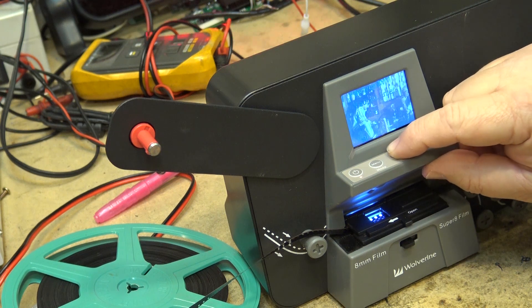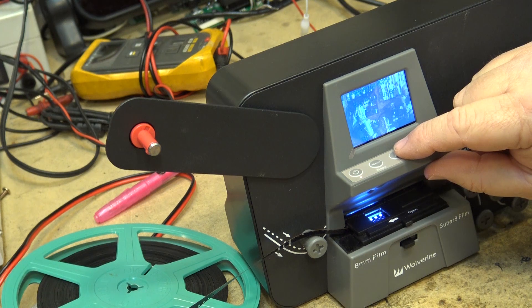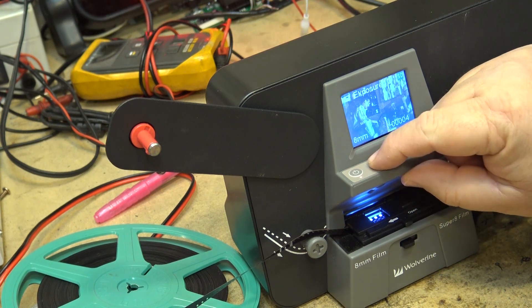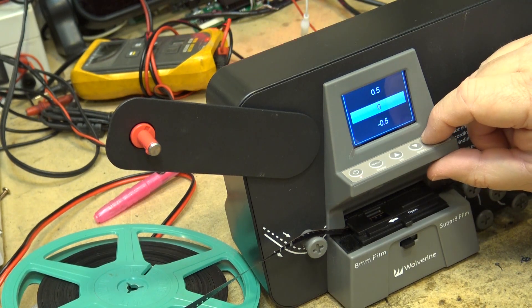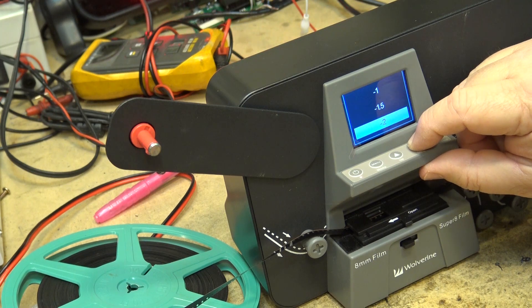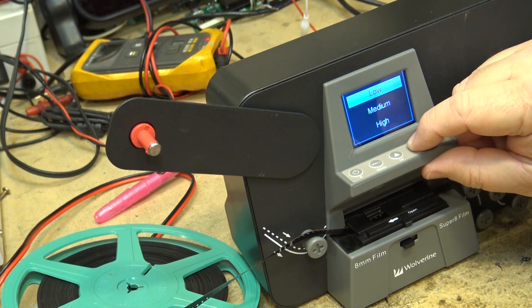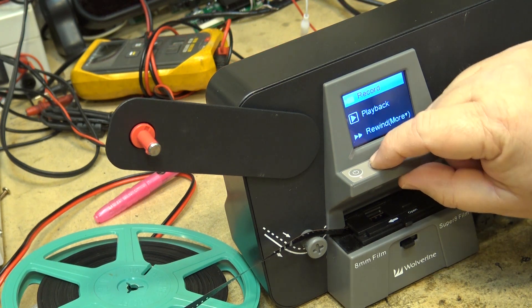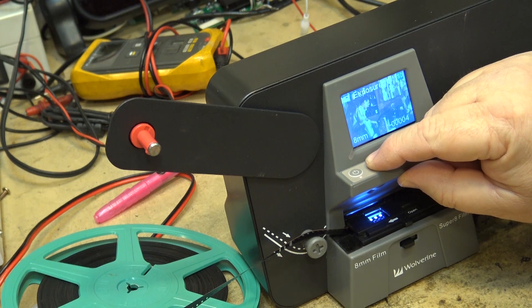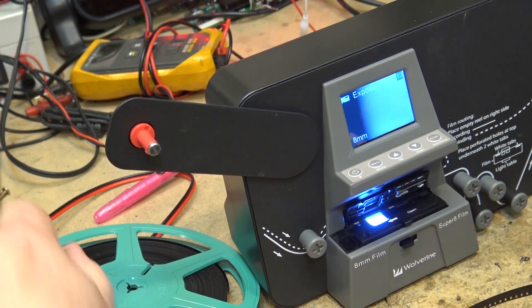So that's the X adjust for left and right, Y adjust for up and down, and width. Back to the menu if you need to adjust exposure — you can go down or up two f-stops — and you can also adjust your sharpness: low, medium, or high. Again, you've got to set all of that up before you actually start your capture.